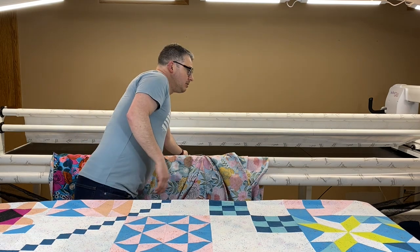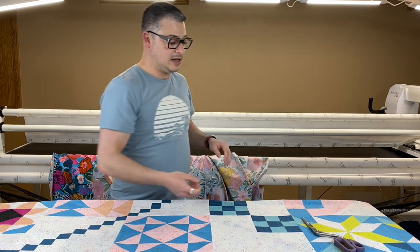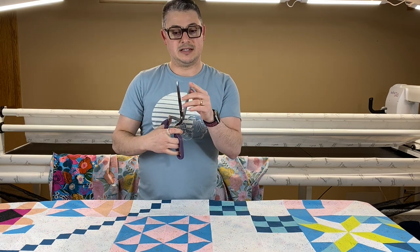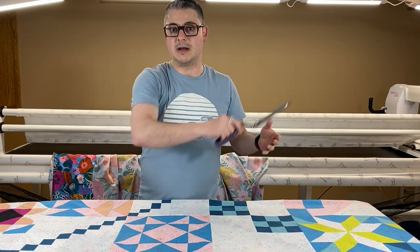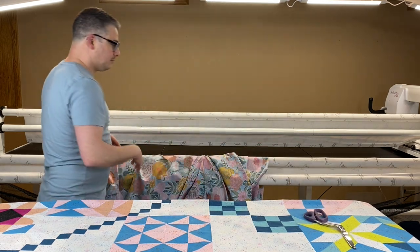I have my batting shears — I'm going to be cutting batting. If you don't have these batting shears, these are the best batting shears out there. They have a blunt tip. I have rolls of batting and I can roll them across the carpet and then just snip, snip, snip. I'm not catching the carpet. They cut so nice. I love them.